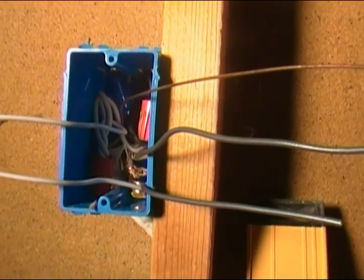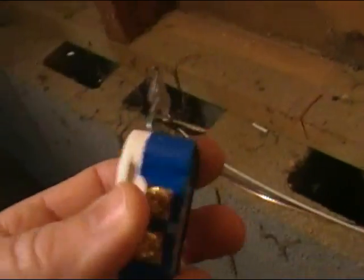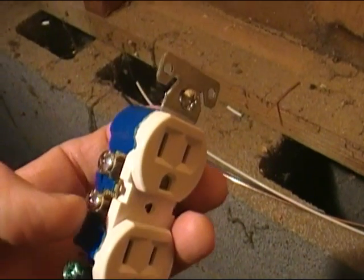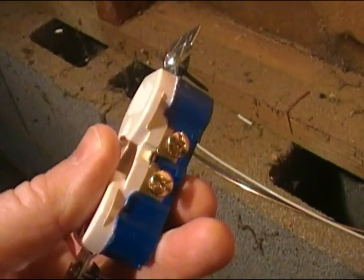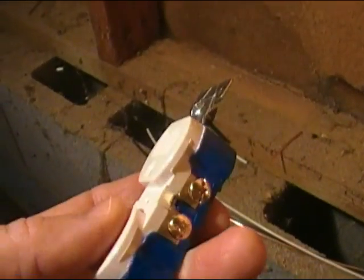Here's our gang box, and notice we've got three pieces of 12/2 wire run into this thing. Now, on an outlet, unless we use the push-in option on the back, you've only got a place to attach two black wires on one side and two white wires on the other. So otherwise we'd have to wrap two wires around each post — I don't think that would meet any type of code, and it might end up slipping off, causing a problem with the outlet not working properly.